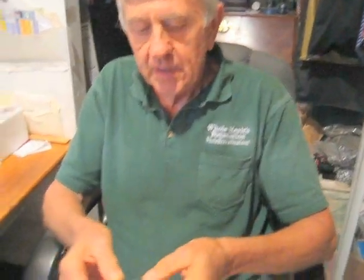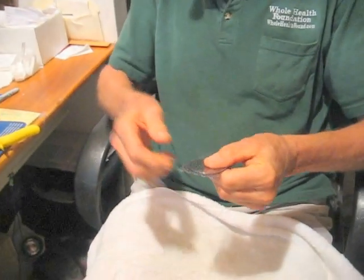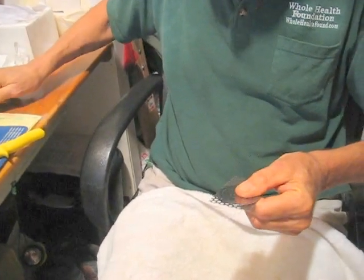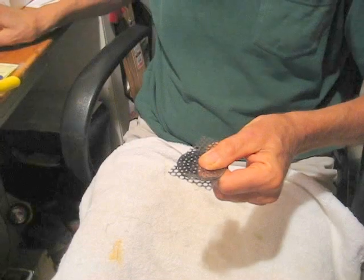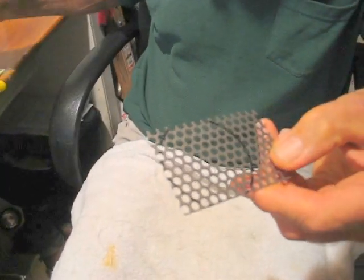I'm going to show you how easy it is to make a round grid from rectangular metal stock. The first thing you do is with a felt tip pen, you trace around the grid, which I've already done. You can see the trace mark there.